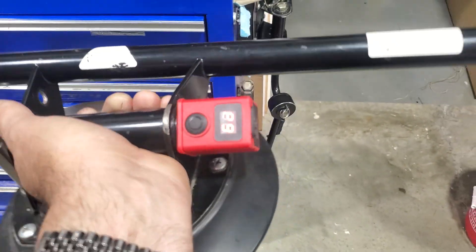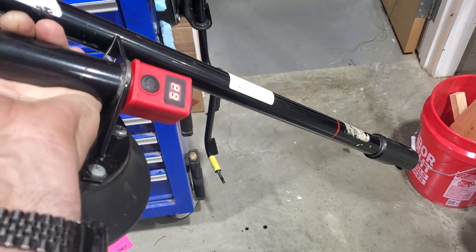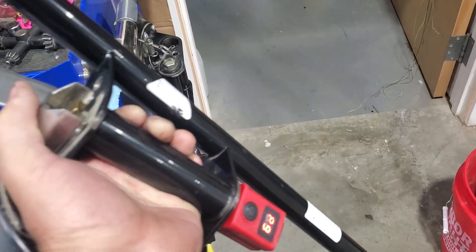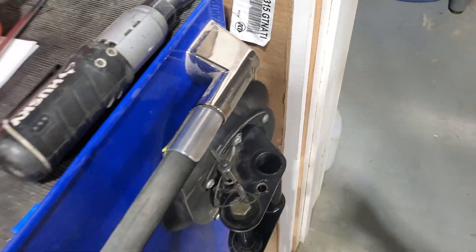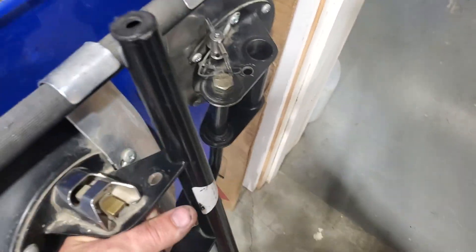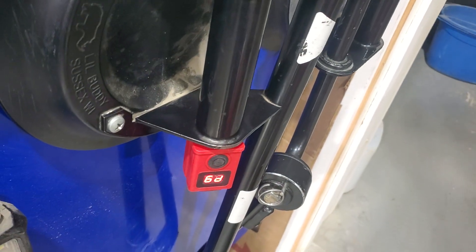These are so much better than the Equalizer version. The Equalizers I think are now over $200. If the prices were reversed and I had tried both, I would be buying these for $200, not the Equalizer.